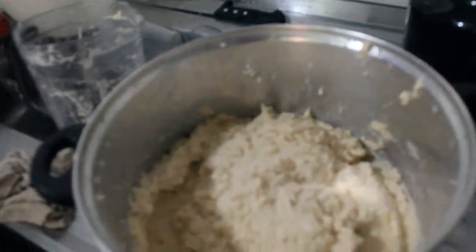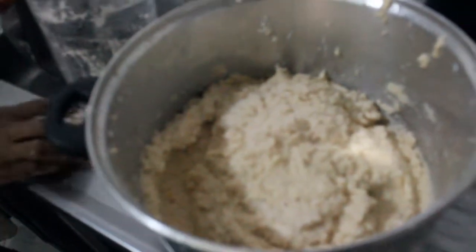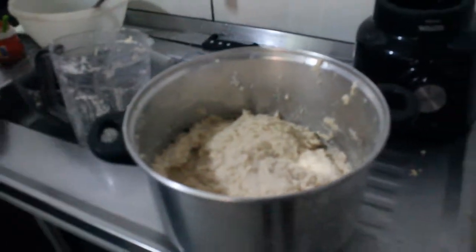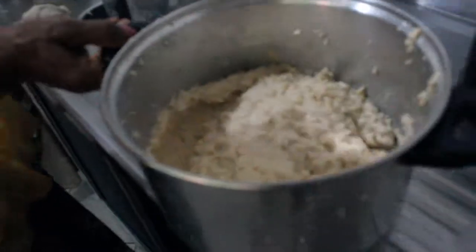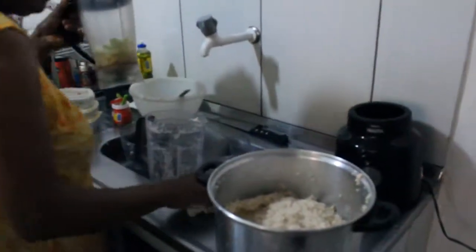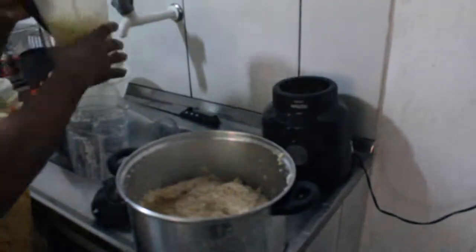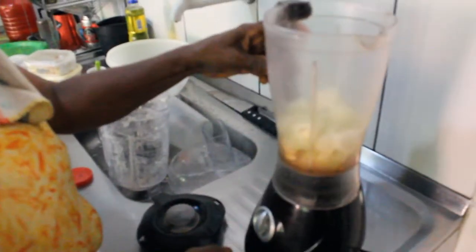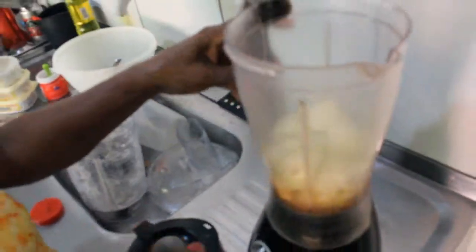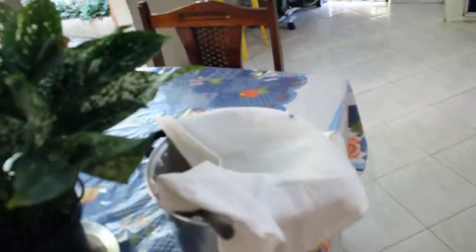A massa de acarajé sendo feita, tem que bater o feijão branco, feijão fradinho e temperar para depois fritar no azeite. Um liquidificador horroroso desse que ainda está filmando, está todo quebrado. A cebola e o alho são batidos para temperar a massa do acarajé.